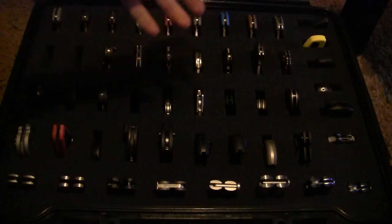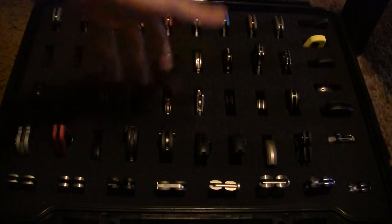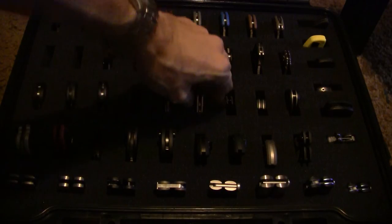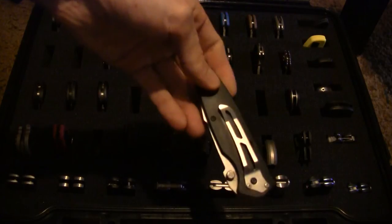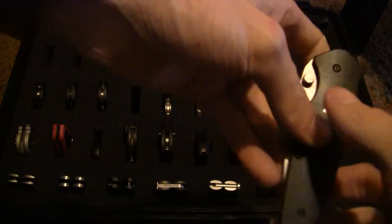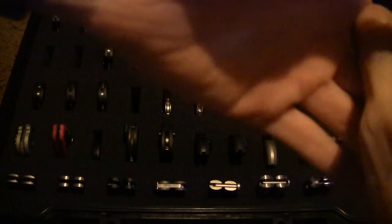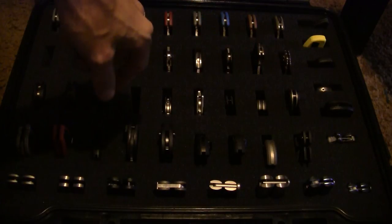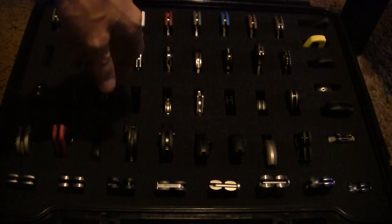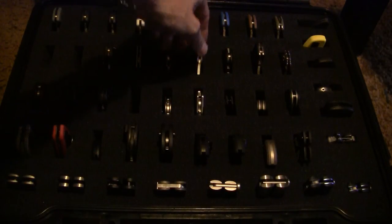It's really easy to grab your knives. Say you want to carry your Timberline — get your Timberline out, carry it, do what you've got to do, come back home and just drop it back down in there. Next time maybe you want to go for the Tenacious — grab it, do what you've got to do, put it back in.